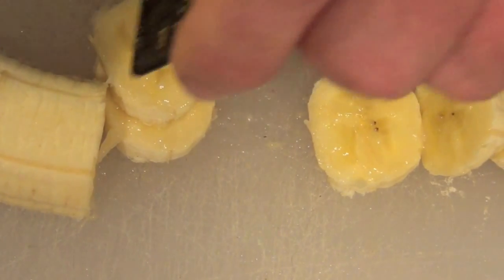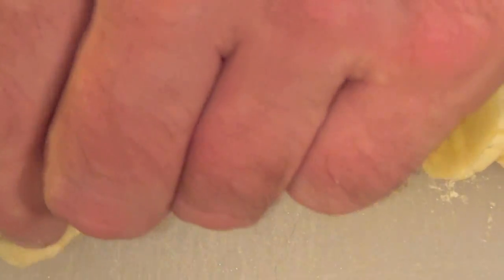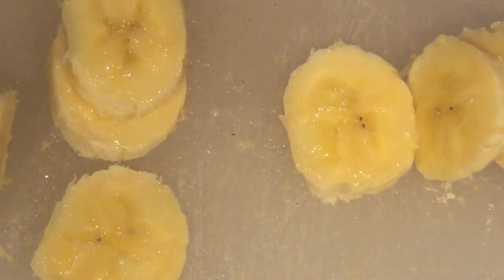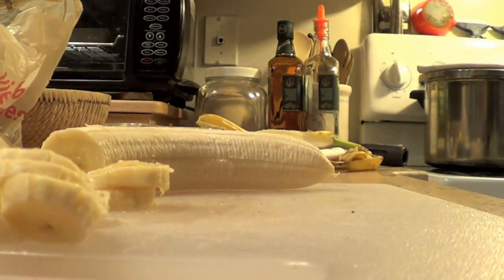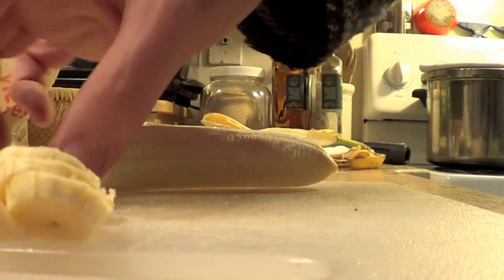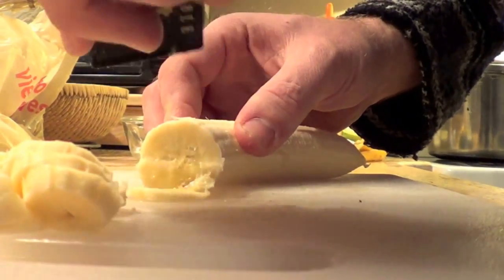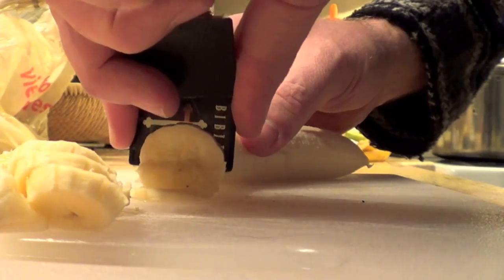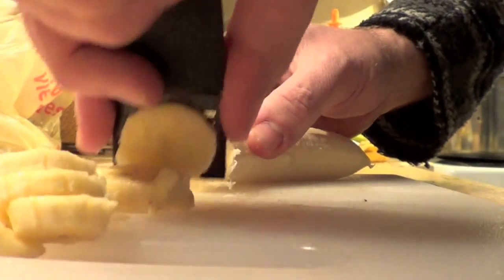My hands are still in the way. Let's try just one more little adjustment here. Now let's see if I can keep my fingers out of the way and we'll just slice these nice and evenly. That one wasn't nice and even. And as you can see, it's taking a bit of time.